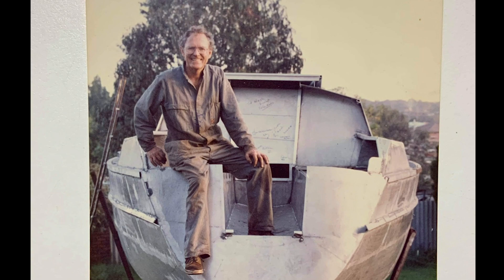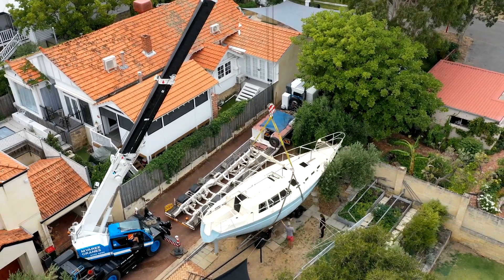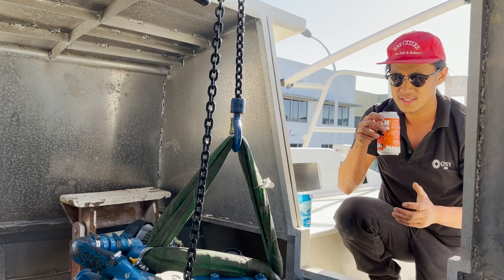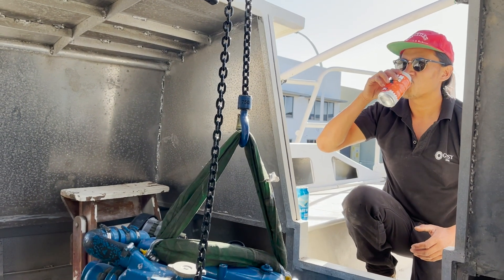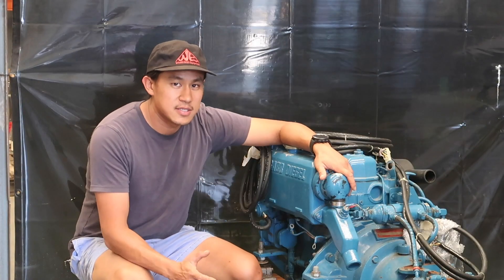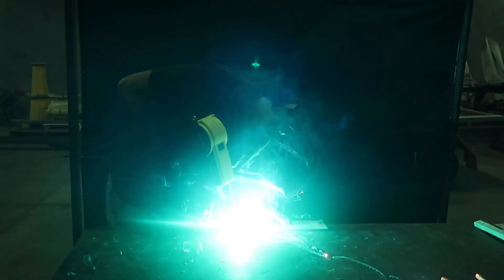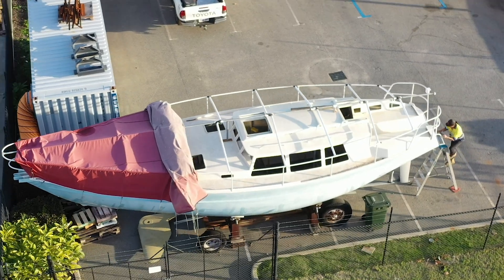This is Kulali and her owner Garth. Garth was a successful engineer who started building Kulali as his final life project. Unfortunately, Garth never got to see her finished. I've been lucky enough to take on the challenge of completing her build and one day sailing her around the world. Similar to Garth, I'm a passionate engineer who loves to know how things work and how to build things. Join me on this journey to bring Garth's dream to life. This is Sailing Kulali.